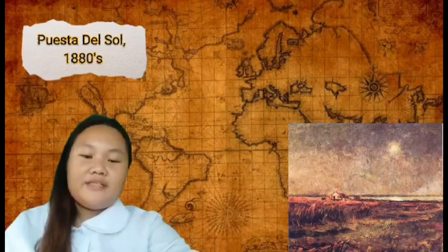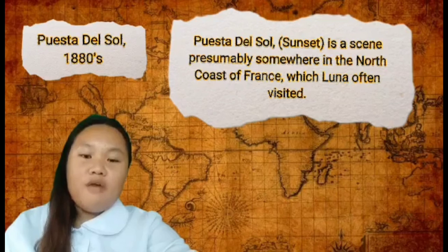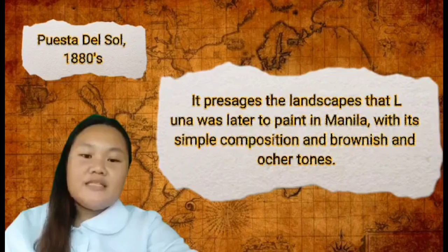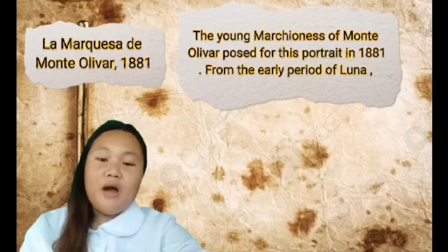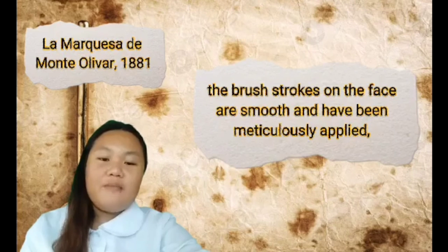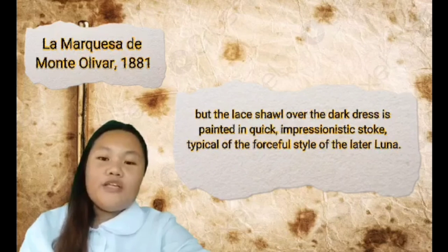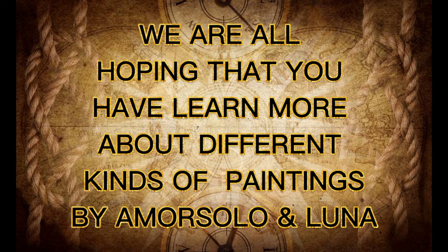Puesta del Sol, 1880s — Puesta del Sol, or Sunset, is a scene presumably somewhere on the north coast of France, which Luna often visited. It presages the landscapes that Luna was later to paint in Manila, with its simple composition and brownish and ochre tones. La Marquesa de Monte Olivar, 1881 — The young Marchioness of Monte Olivar posed for her portrait in 1881. From the early period of Luna, the brush strokes on the face are smooth and meticulously applied, but the lace shawl over the dark dress is painted in quick, impressionistic strokes, typical of the forceful style of the later Luna.